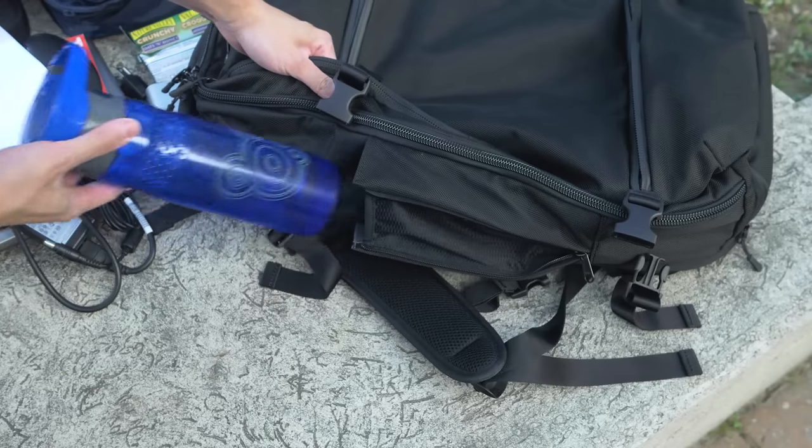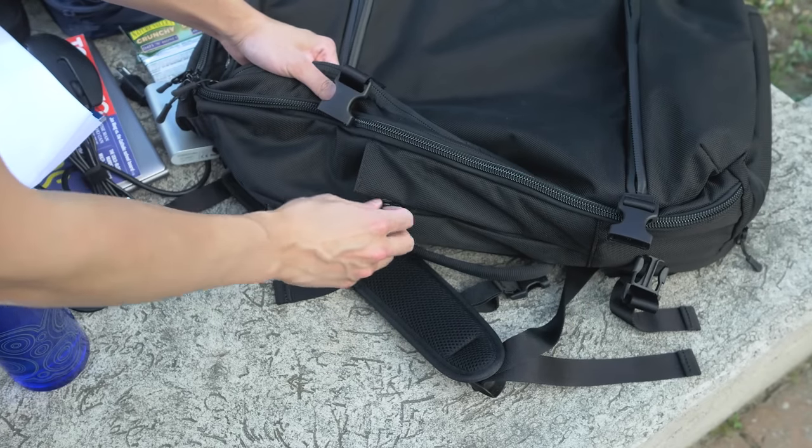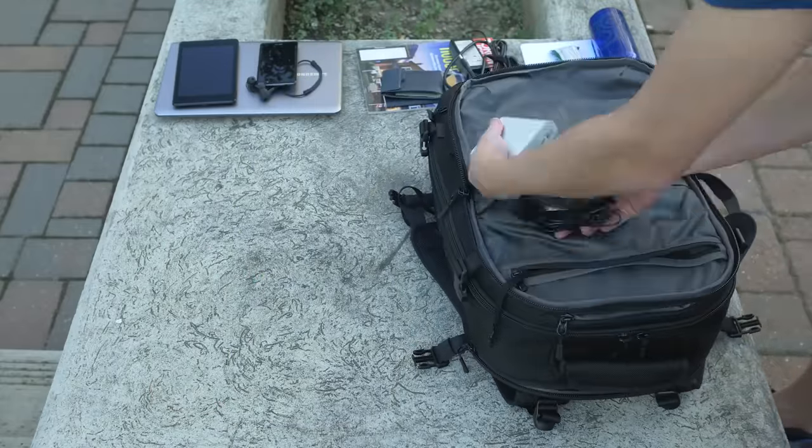And lastly, on the side there's a water bottle holder that zips closed when you're not using it to prevent it from getting caught on anything. It's safe to say there's pretty much a pocket here for everything I could need in this bag, and it's all organized so I know exactly where everything is.